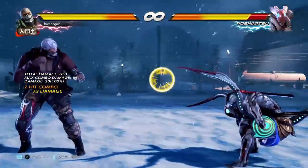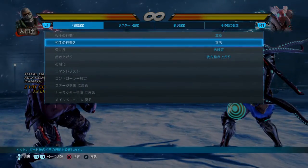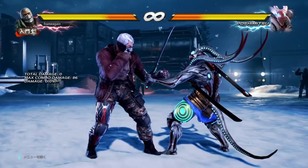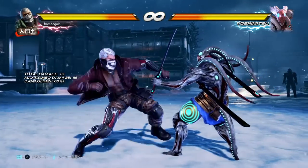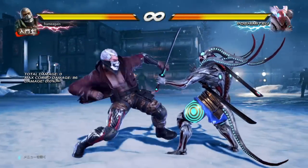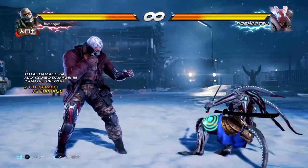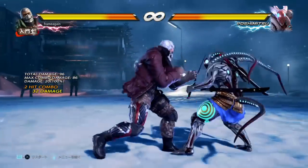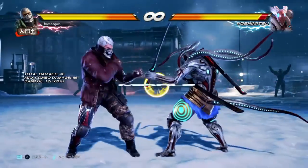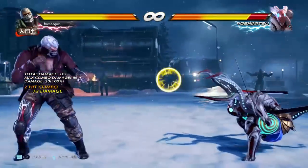Down forward 2 gets even better because it has a couple of decent extensions. Down forward 2-1 is a natural combo — very decent, though it doesn't jail and is duckable, so if your opponent is fast and blocks the first hit they can duck the high. The other option is down forward 2-3, a very good and powerful extension. It's a mid mix-up for that high, deals a big chunk of damage, and knocks your opponent down. The 3 extension is minus 13 on block, but because of the pushback you actually get away with it a lot of the time.